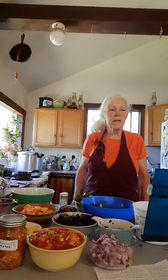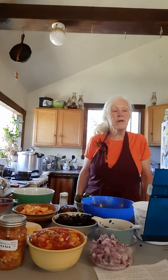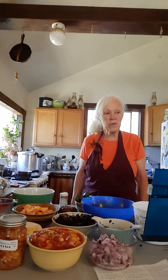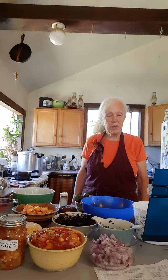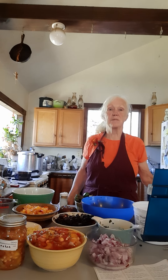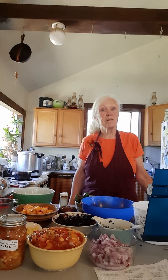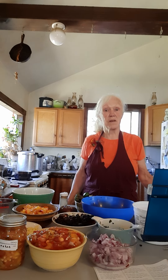Hello, everyone. Welcome to Preserving the Harvest podcast. I'm Ellen O'Shea, gardener, plant lover, and kitchen spirit. Today we're going to be making salsa — not just any salsa, but peach salsa.